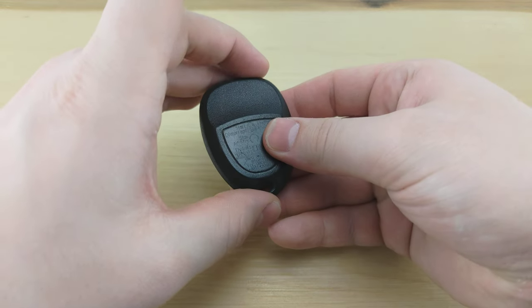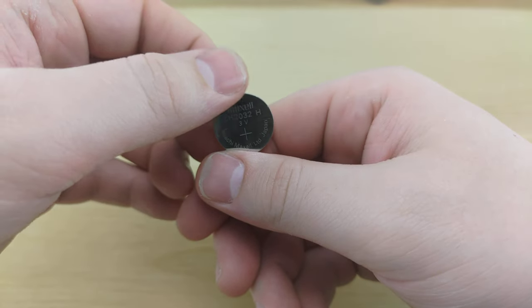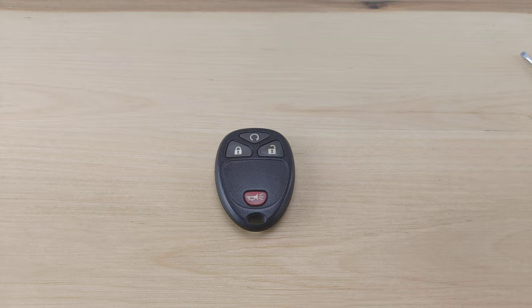Today we're taking a look at a Chevy Avalanche remote. For this you're going to need a CR2032 battery and a small flat-head screwdriver, both of which will be linked in the description below.